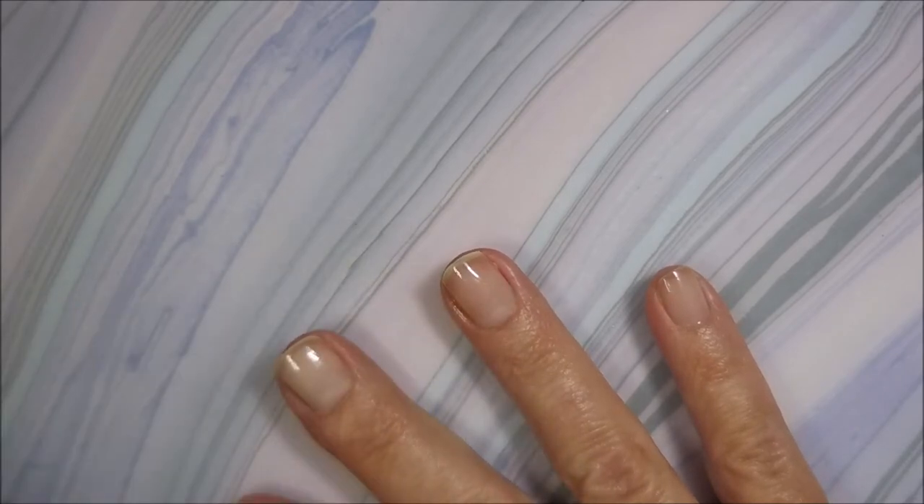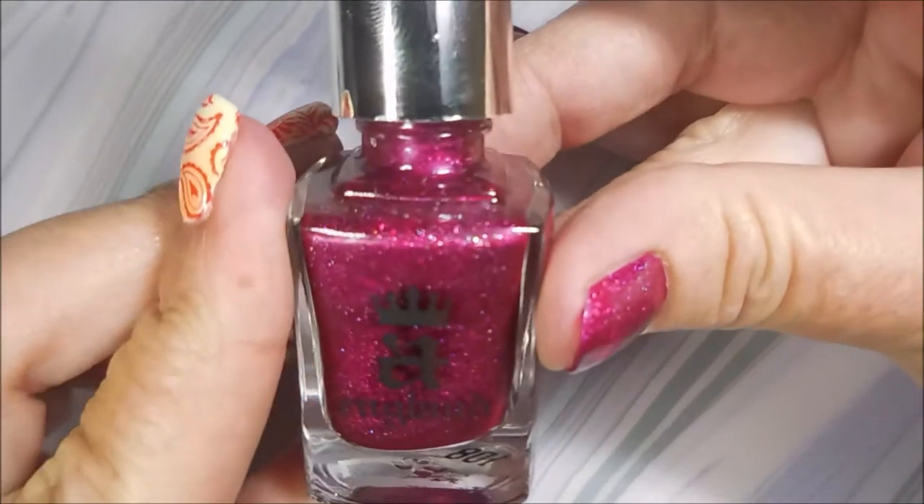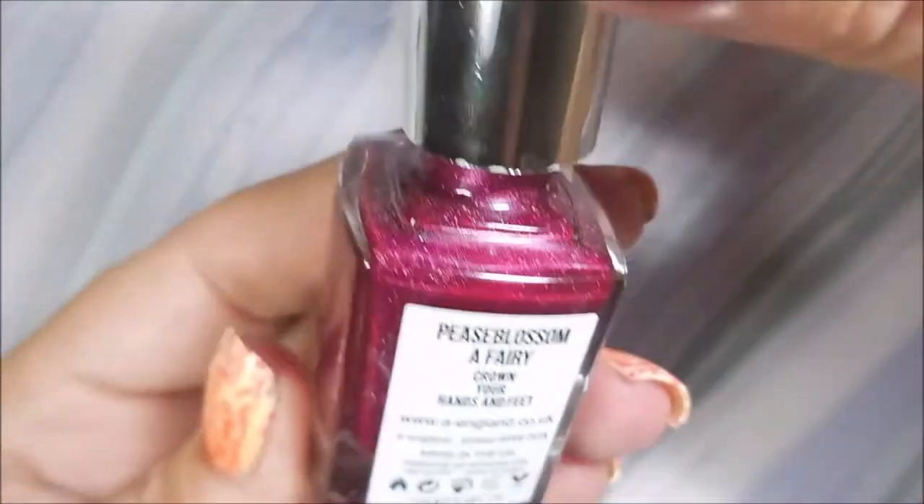I'm going to have to break Woody out here real quick because, even though they're short, I make a mess. And this is A. England's Peas Blossom a Fairy.